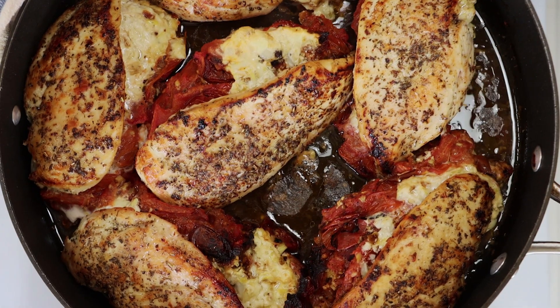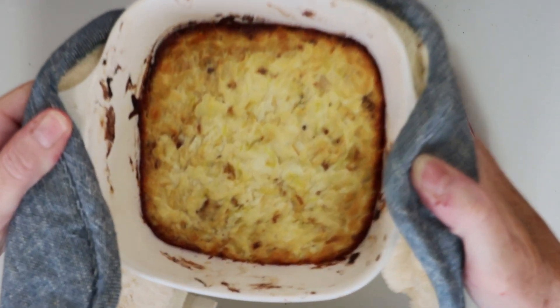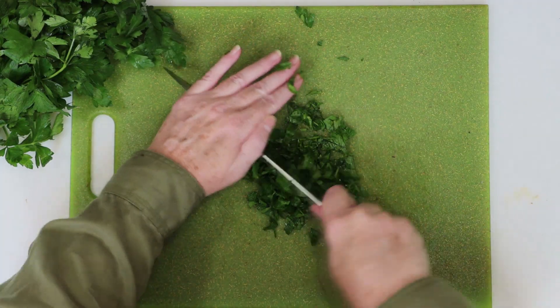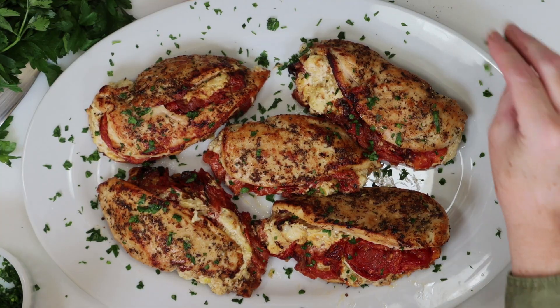And here's our chicken right out of the oven. I've also got that awesome cheese filling that I'll serve on the side in case anyone wants a little more. While the chicken is resting for a few minutes, I'm chopping some fresh parsley as a garnish. This is optional, but I do think it makes for a nice presentation.